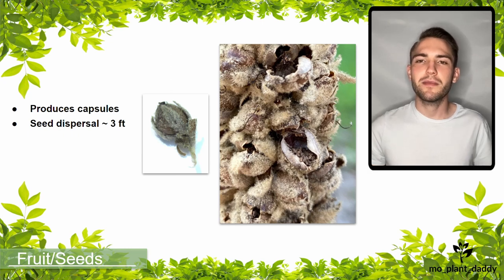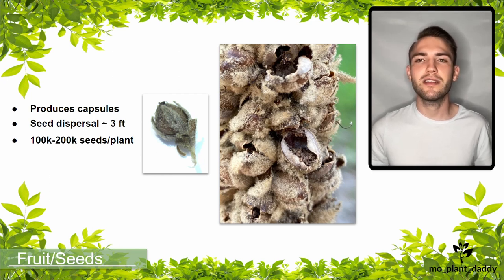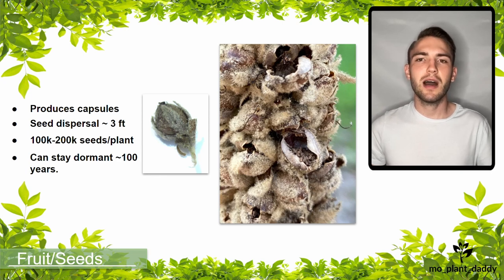Each common mullein plant can produce a tremendous amount of seed. On average, one plant can crank out a hundred thousand to two hundred thousand seeds. An interesting thing about common mullein seeds is that they can persist a long time in a seed bank — the seeds have been known to stay dormant and still germinate after a hundred years of being buried in soil. This can be threatening to native species because the seeds just sit and wait, and once a disturbance like a tree falling or a flood occurs, the seeds in the seed bank germinate.